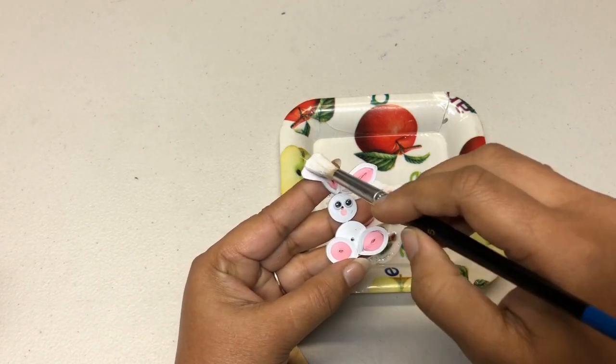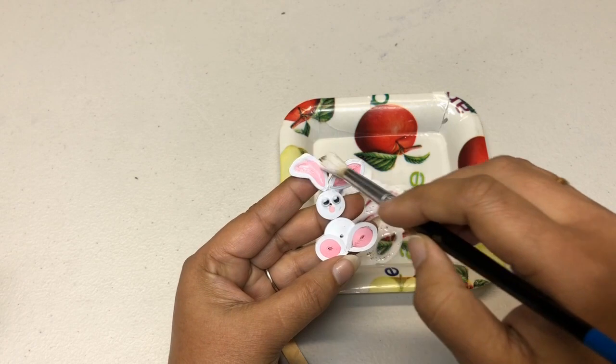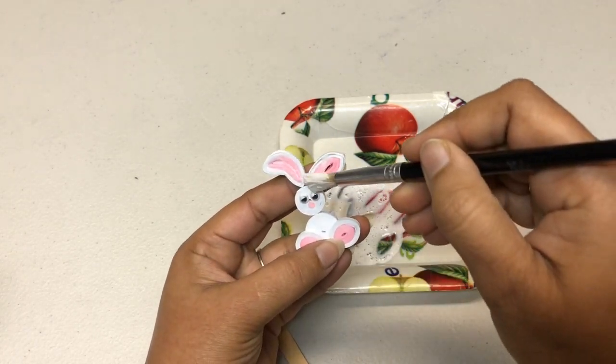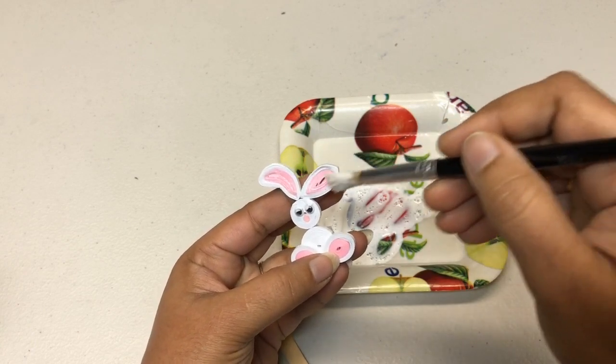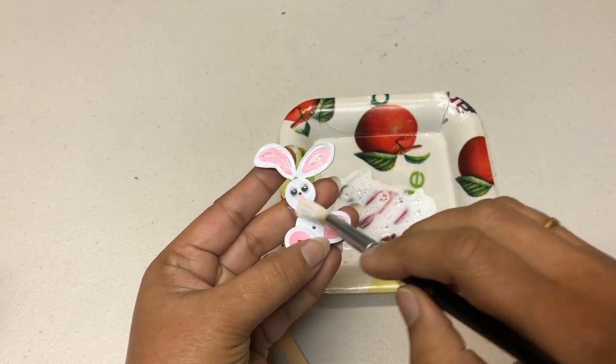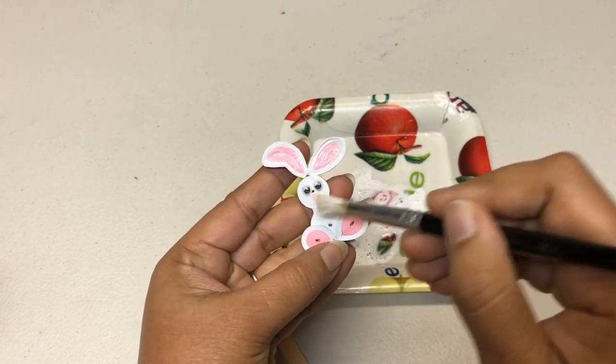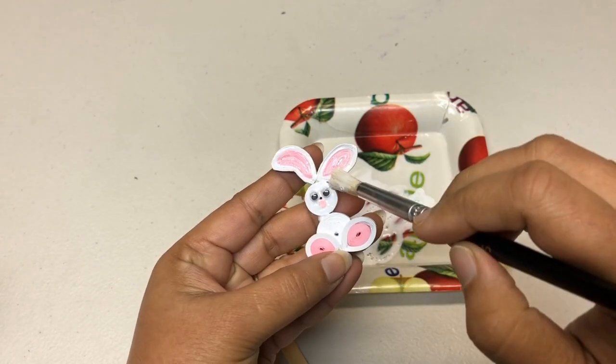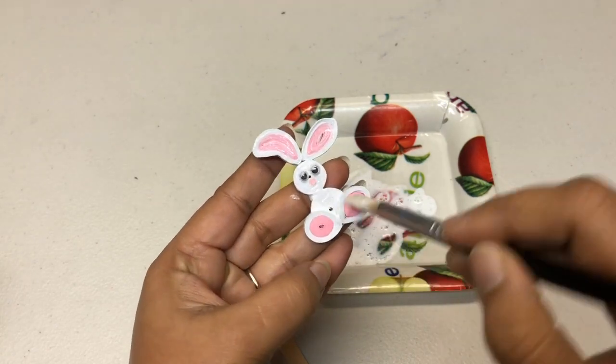Now start applying your glue mixture on top of your bunny. Make sure you cover all the places — the gaps and the sides.